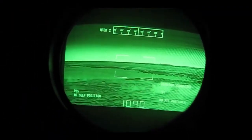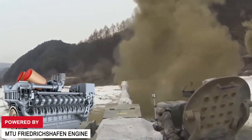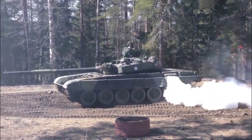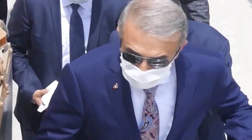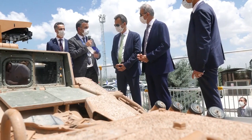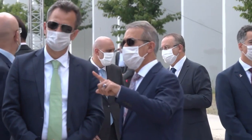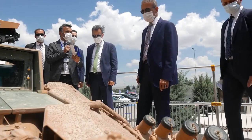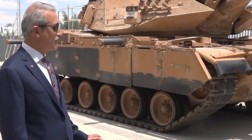The MK2 also includes a commander's independent thermal viewer and is powered by a brand-new MTU Friedrichshafen engine, produced under license in Turkey by MTU TurkAS, coupled with a Renk transmission with four forward and two reverse gears. The turret front and sides, gun top, and glacis front are all clad in explosive reactive armor bricks. All systems except the armor package were manufactured in Turkey under license through technology transfer. The Sabra's fuel capacity was significantly increased to 500 liters of diesel fuel.